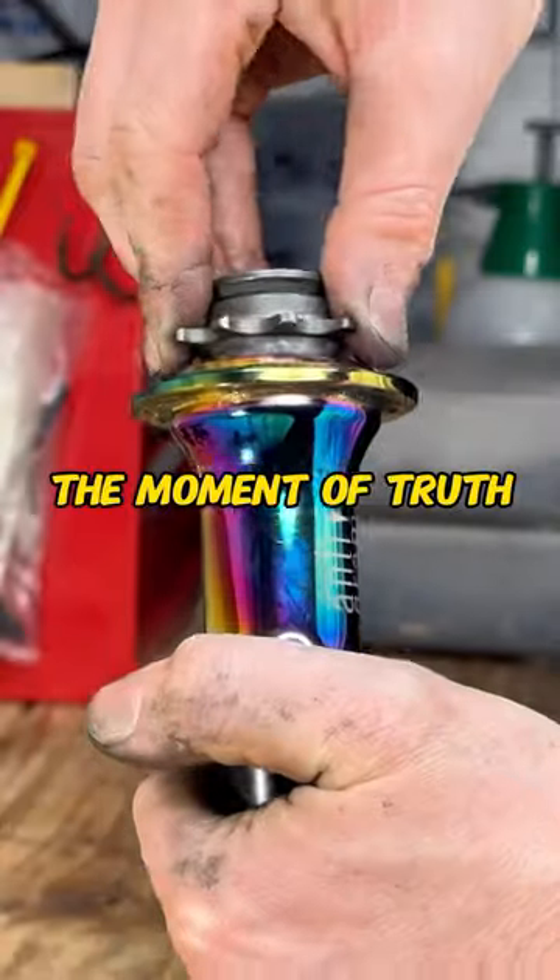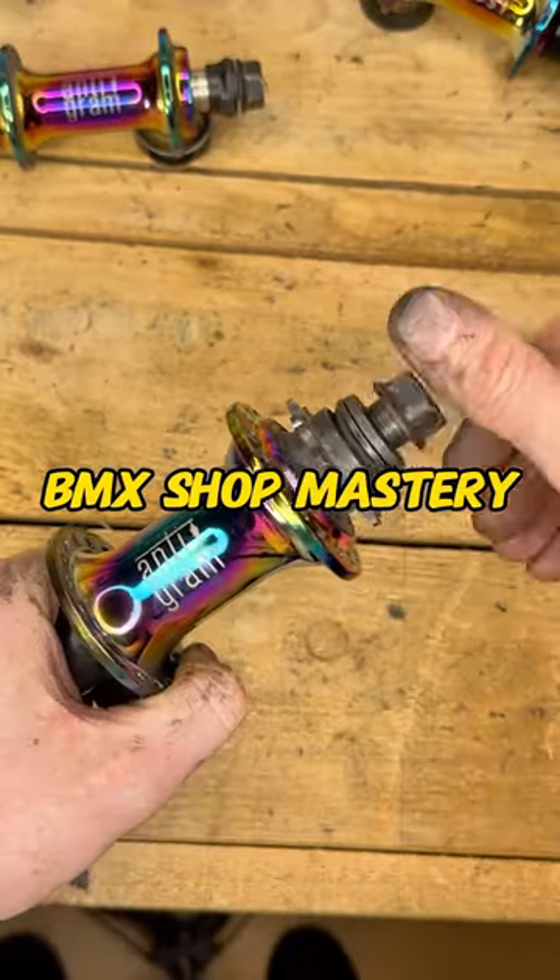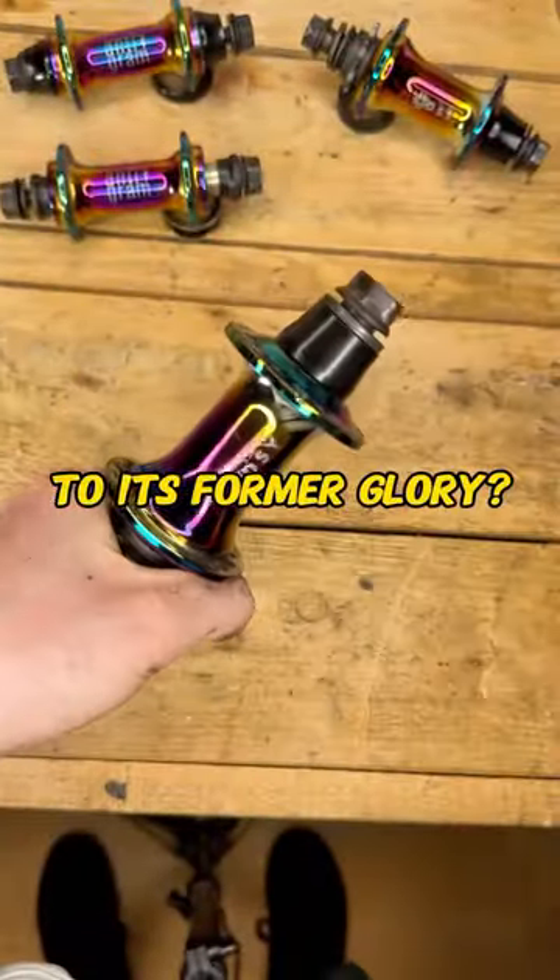Now the moment of truth. Has our BMX shop mastery restored this hub to its former glory?